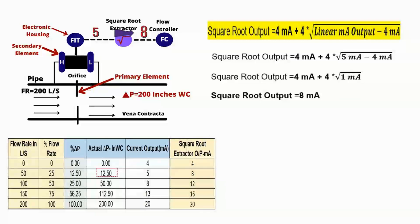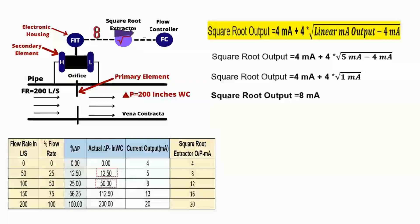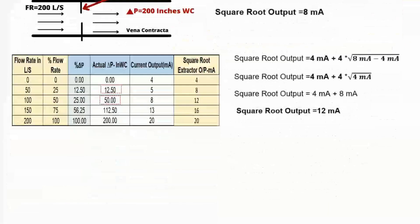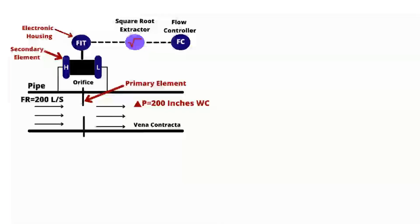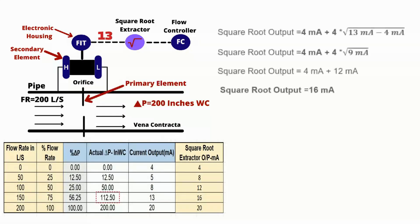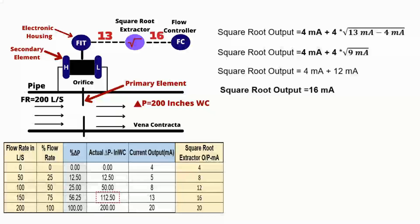Let's take one more example. When the input pressure is 50 inches of water column and the transmitter output is 8 milliampere, putting 8 milliampere into the equation gives 12 milliampere — this is the output of the square root extractor. Similarly, when the input pressure is 112.50 inches of water column and the transmitter output is 13 milliampere, the square root extractor output will be 16 milliampere. This is the simple and easy method to convert any linear output into a square root output.